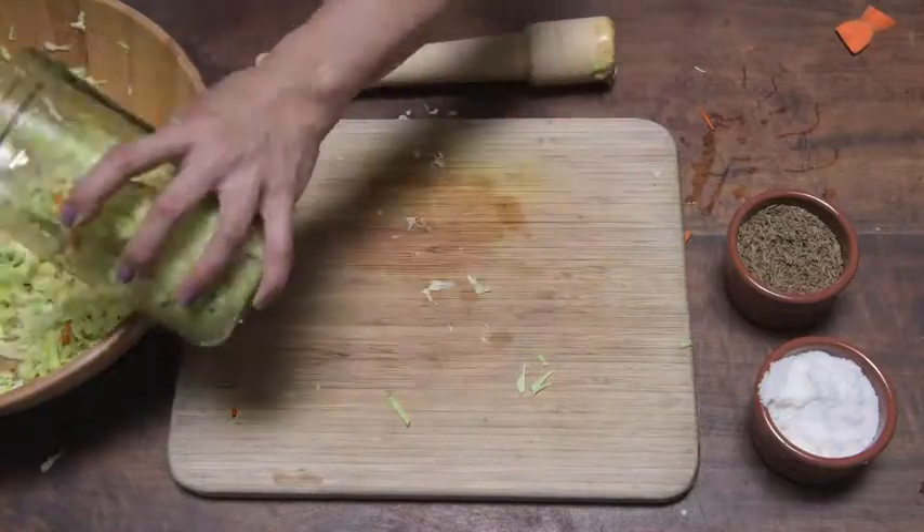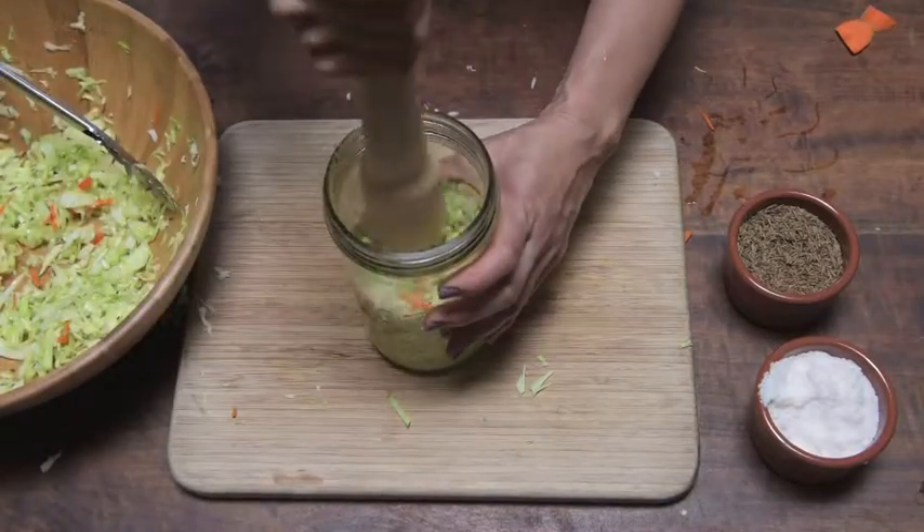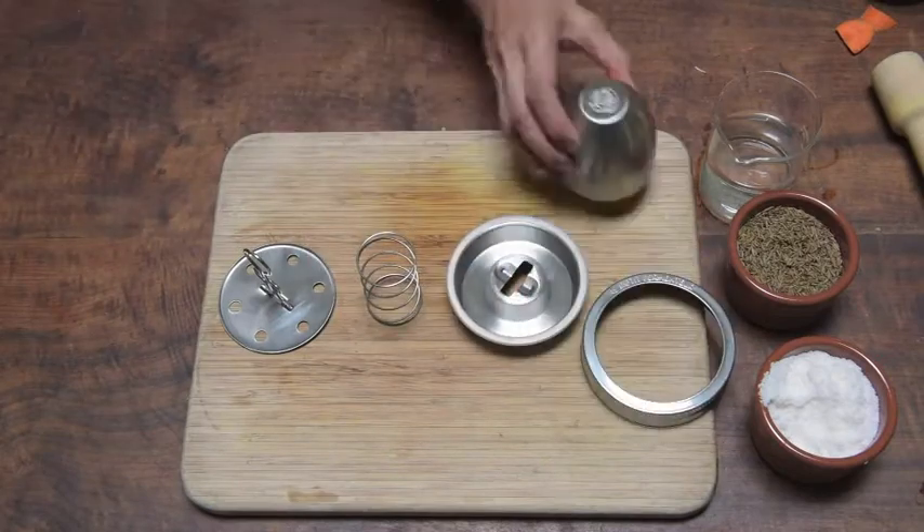Into the Le Parfait jar and assemble your Shua Mi parts. So there's the press, the spring, the moat, the ring, and the cap.